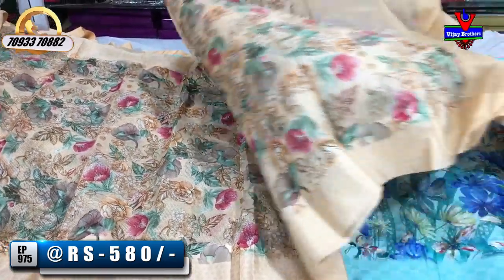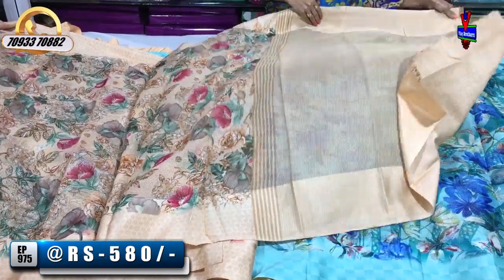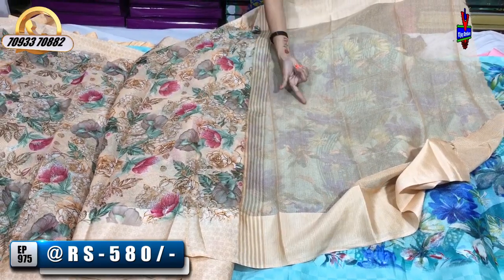The rate is also very reasonable. This is the blouse part. This is the total background color. We have a floral print. This is the plain.